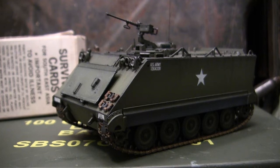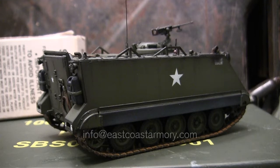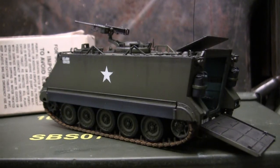Hey everyone, this is John from EastCoastArmory.com, and I'm here today with a model showcase video for this 1/35th scale M113A1 armored personnel carrier. The model you see here is built for my own personal collection and is not for sale. However, like I often mention in these videos, I frequently take on commission build projects from models ranging between 1/35th scale and 1/6th scale. For availability and pricing, contact me through info at EastCoastArmory.com. The model in this video is built predominantly out of the box, and we'll be going over all the model's features as well as giving it a thorough in-box review.